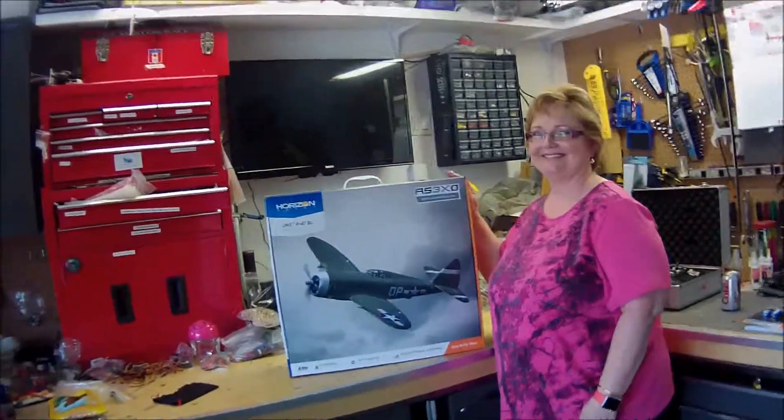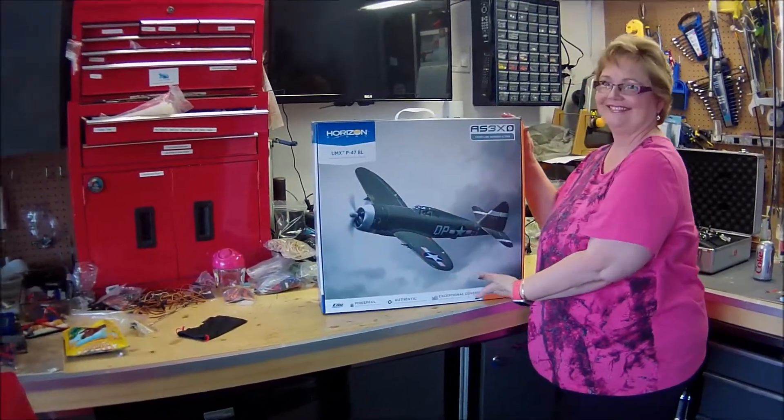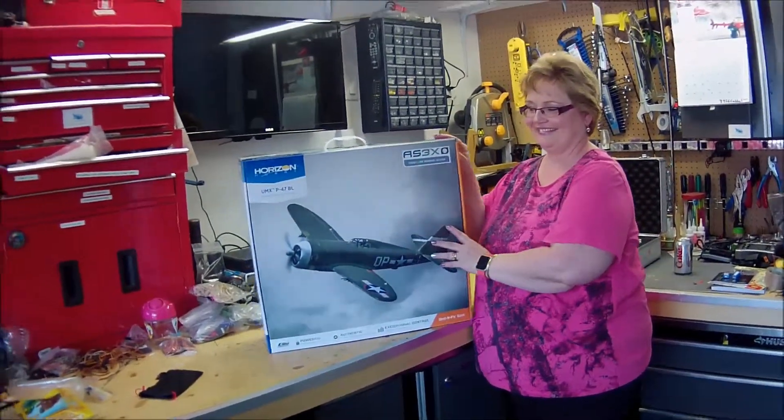My wife is standing here with a surprise she just got for me. Yesterday I was on my way home from the city and I got a text saying that Wayne from Hobby Alley threw a box at her as she was driving by his office. Thanks, Wayne!